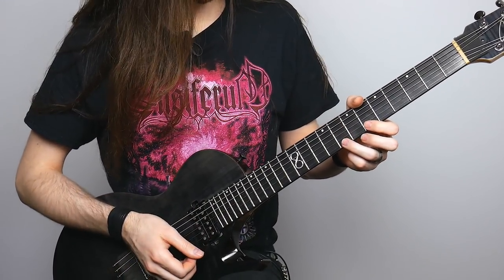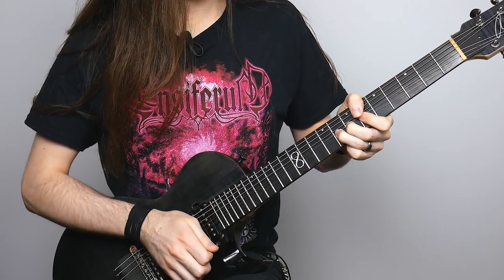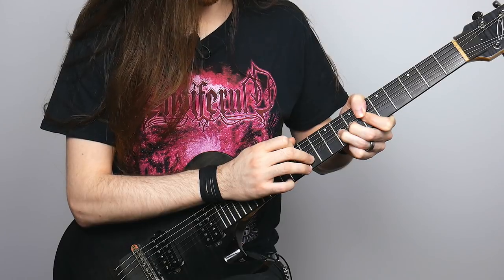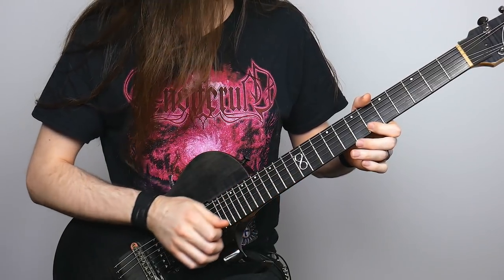From the staccato note, I'm then going to take that same eighth fret and give it a full-step bend. From there, I'm going to tap nine, slide up to 11, and then pull off on 11 with my tapping hand. Then I'm going to release the bend, pull off the six, pick eight, and give it some vibrato.